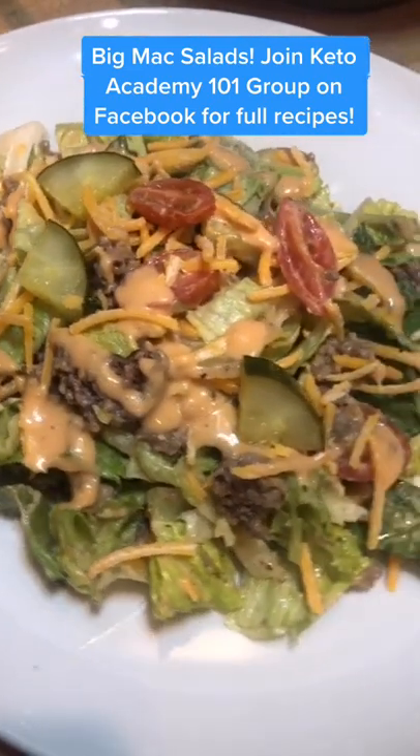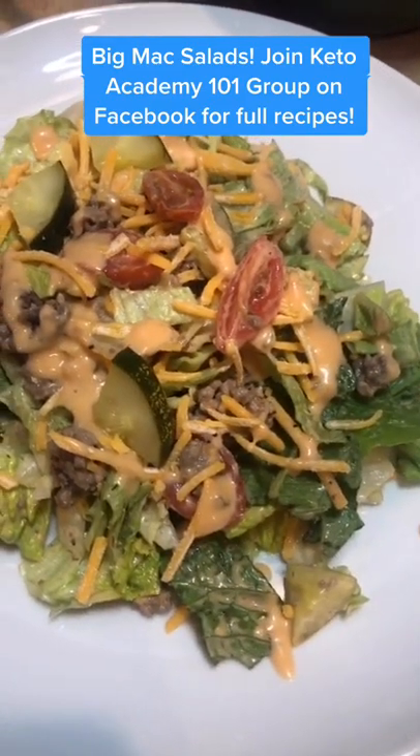There you have it guys. Big Mac salad doesn't get any better than this. Enjoy — have it for lunch or dinner.